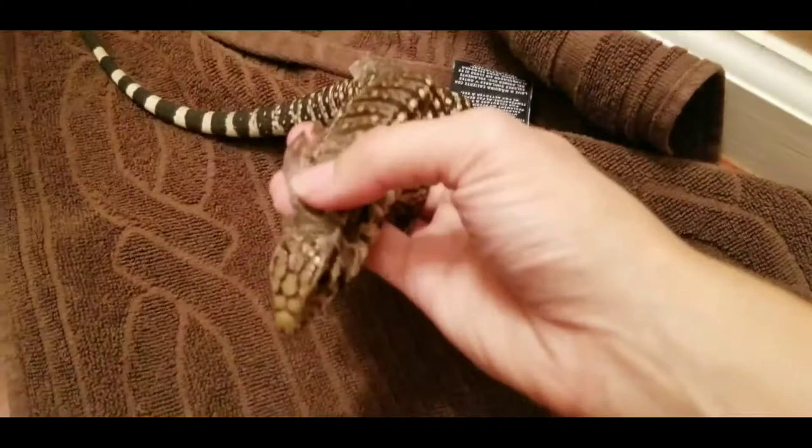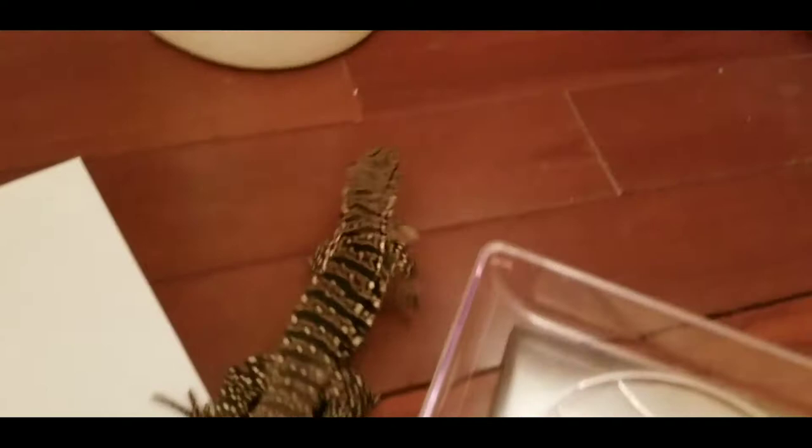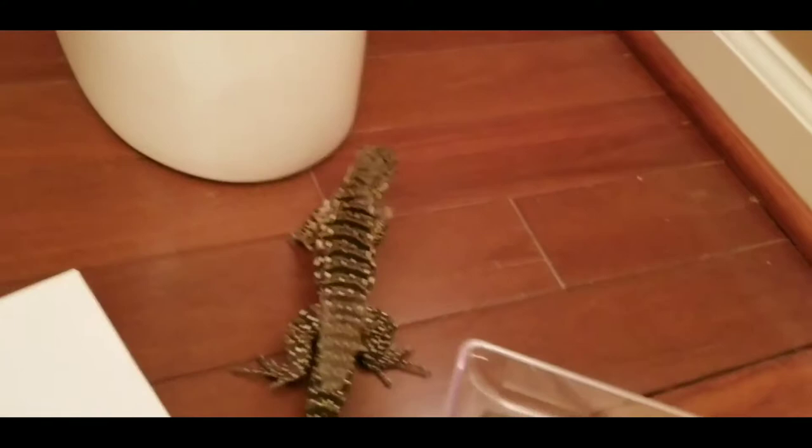He's a good lizard, guys. He hasn't tried to bite us or anything, which is great because these guys are going to get to be about 20 pounds. So yeah, 94 grams — it's a long way from 20 pounds, but he's going to get there. Let's write that down and then we'll compare everything.